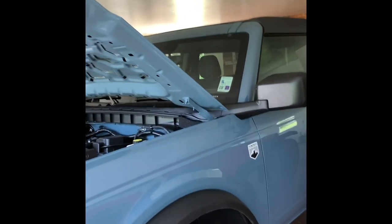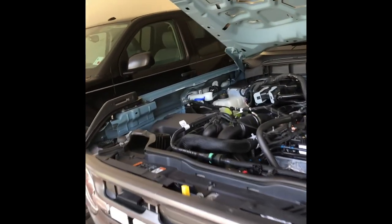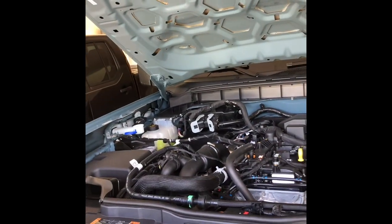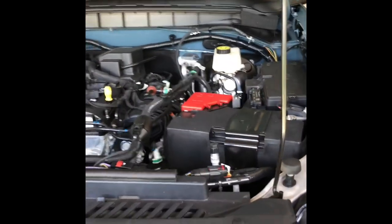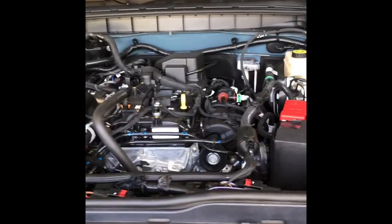Quick video — we just got this Ford Bronco and apparently it didn't have any window wiper fluid in it. I was going to add some and looking around, I don't see where the canister is.